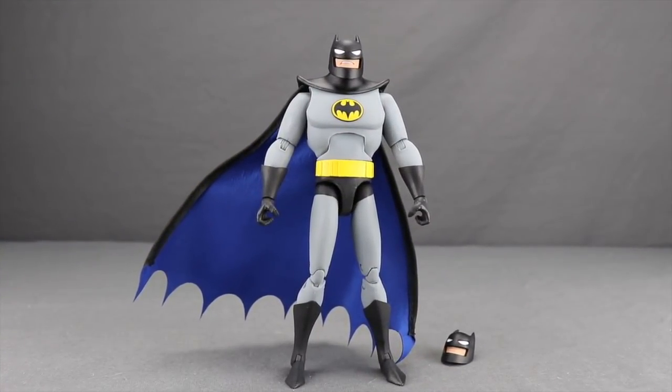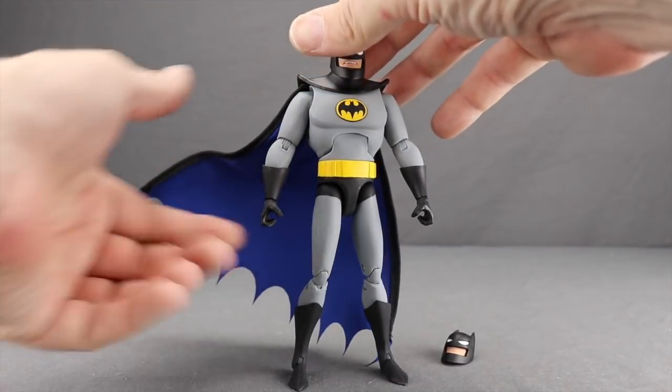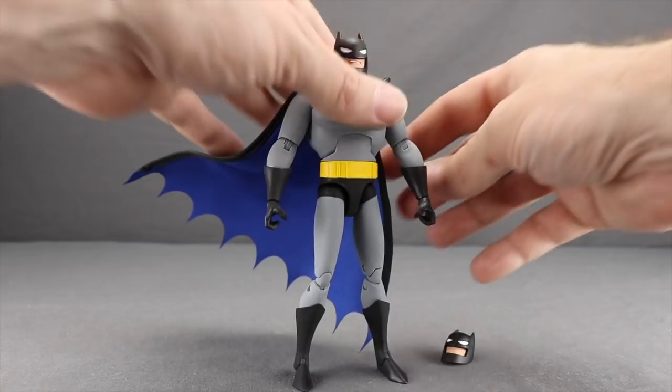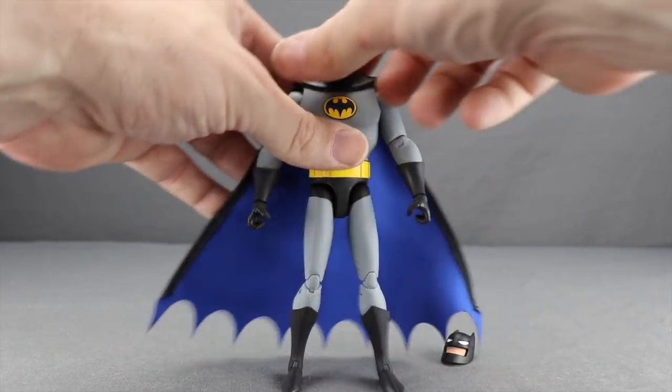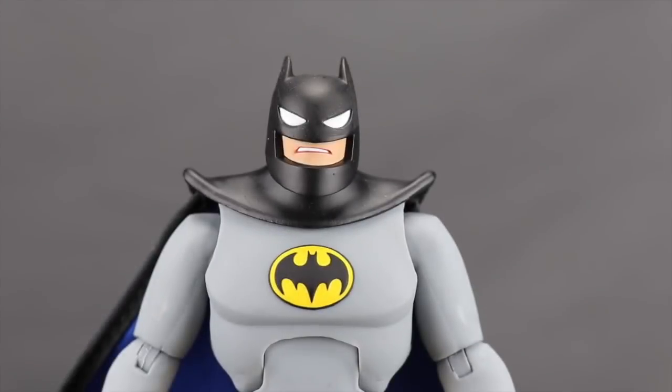Now on to the figure itself — I'm very happy to say this is not a reuse of a previous Batman figure. This is a brand new sculpt with added articulation. Notably, this figure has an ab crunch so he fits well on the bike. You also get a soft goods cape with wiring along the sides so you can pose it — making it look like it's blowing in the wind. This is the first time we've gotten actual wiring in the cape, and I love the blue cloth color on the underside with black on the outer side.